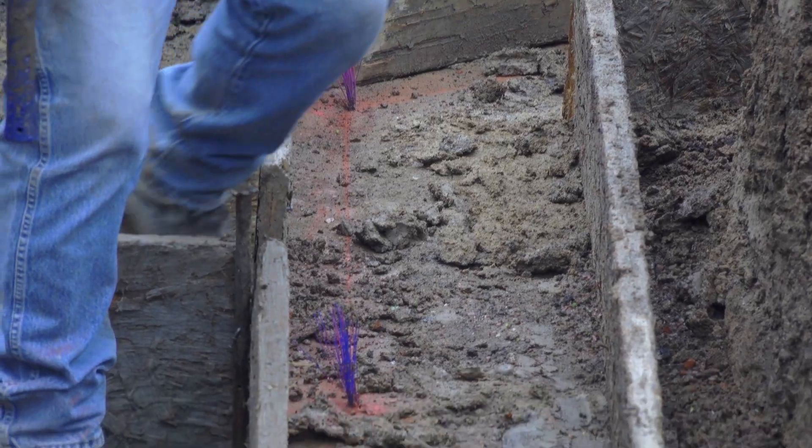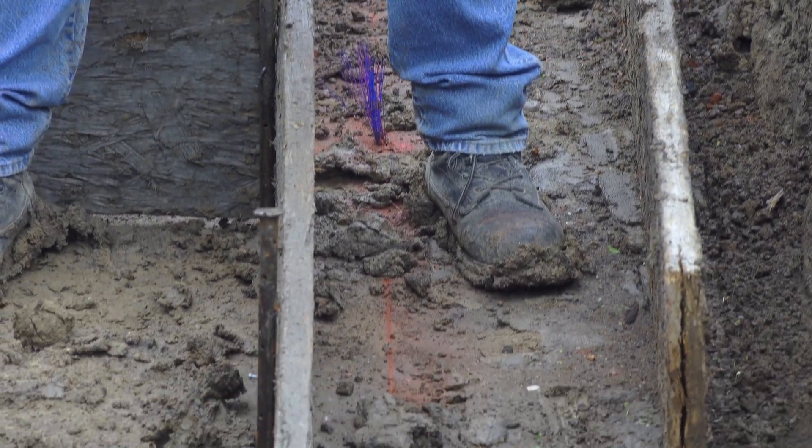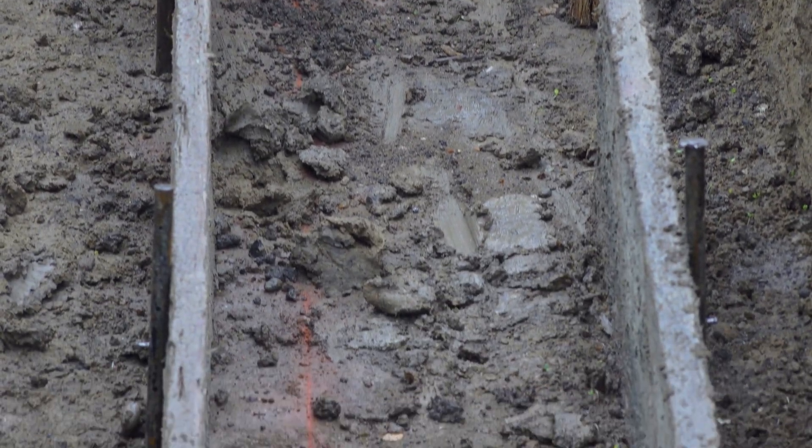You can see the amount of mud that's starting to show up. We had the Geotech come back out and sign off before proceeding, just to be sure we were okay.